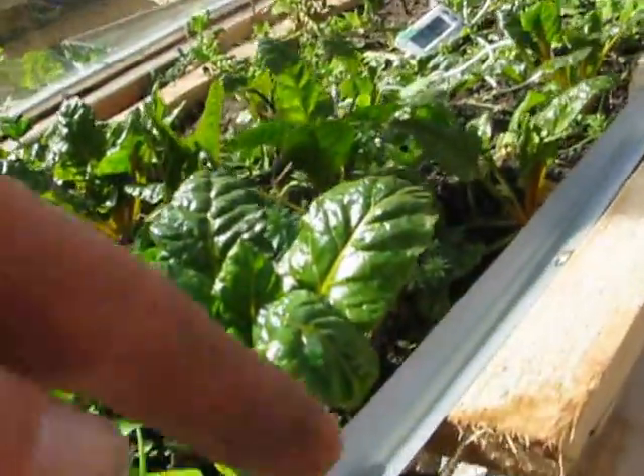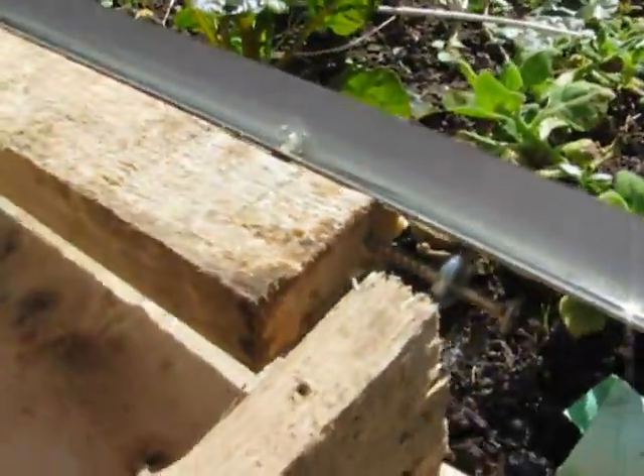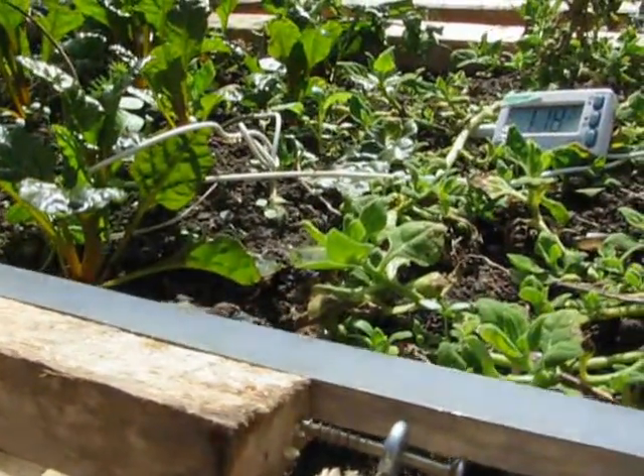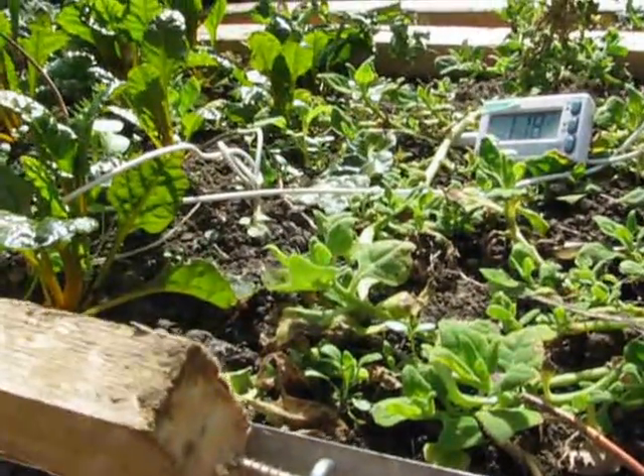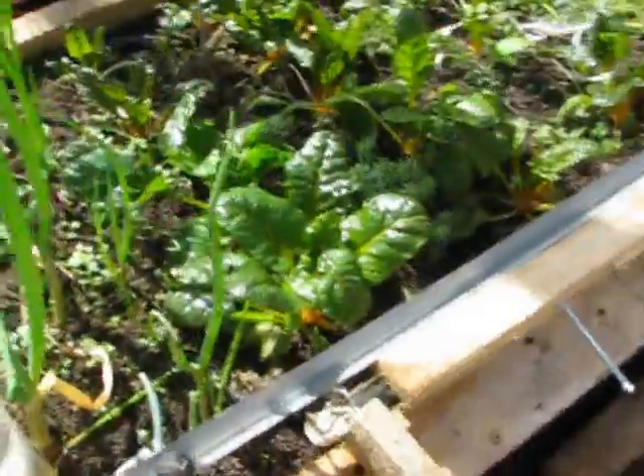I haven't even done it perfectly — this should be in parallel, this one here should be in parallel, you can probably see that it isn't. But once it goes, it'll just flop over and toss out water along the length of the thing. Anyway, it's working really well.